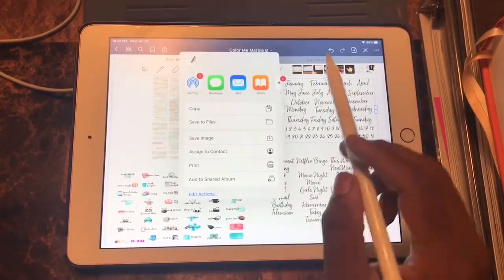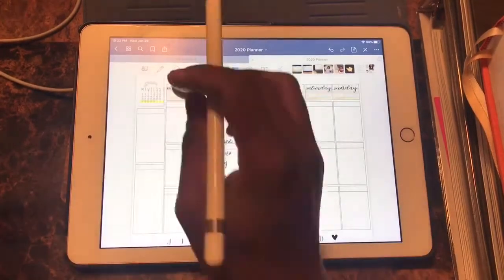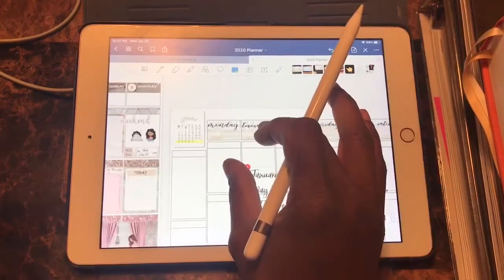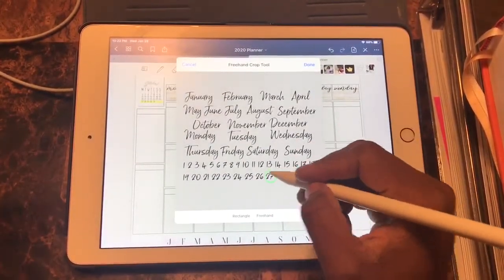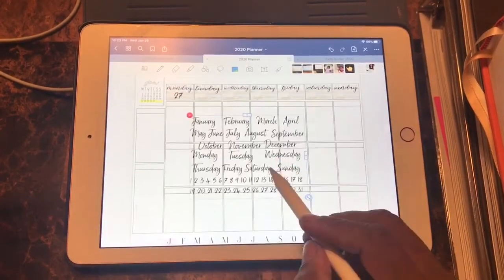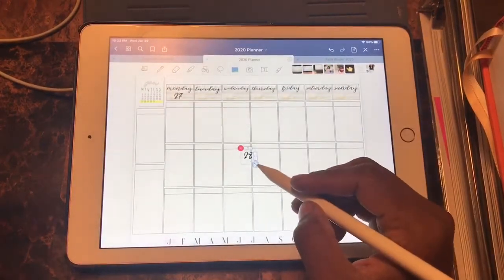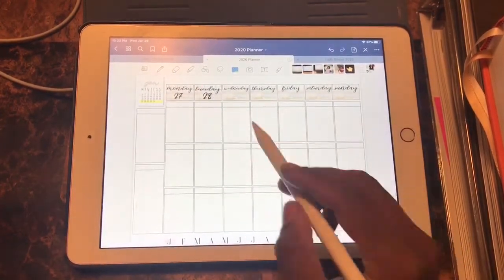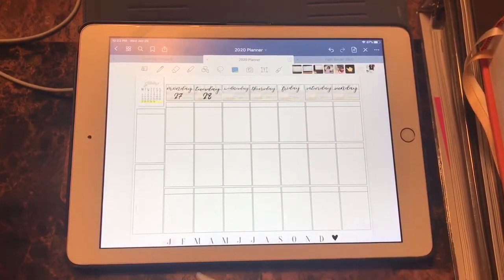Here I'm taking the monthly and daily wording from Naptime Alternative, which is her Born Ready script, and I'm using that to place my dates on my weekly calendar. In the left-hand upper corner, I have a small mini calendar 2020 that came from Boho Berry. I use that to denote which week of the month I'm in.